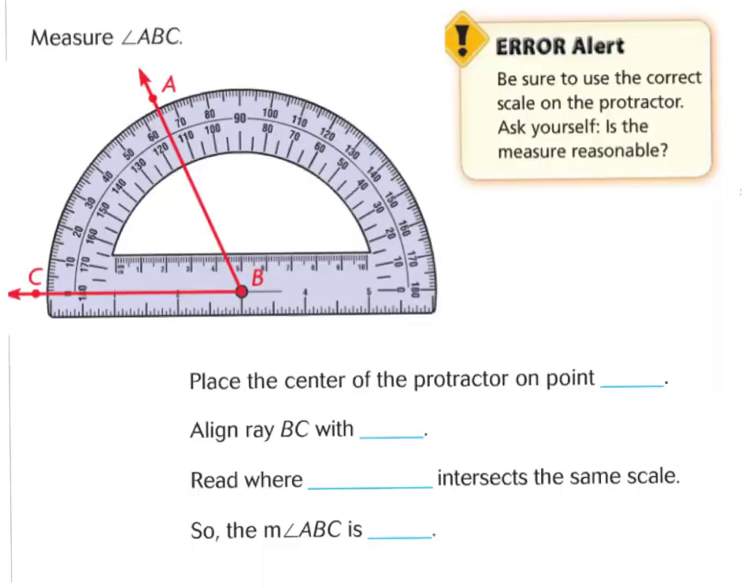Here we have an error alert. Please be sure to use the correct scale on the protractor. Ask yourself: is the measure reasonable? You need to be careful which numbers on the protractor you're looking at. To measure angle ABC, first I would put my protractor on the vertex, on the point. Then I would align ray BC with zero.